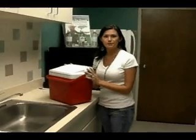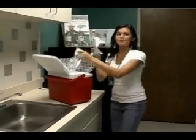Upon the arrival of an EEMT cooler to your facility, the cooler should be opened immediately, and the ice pack should be placed in the freezer.